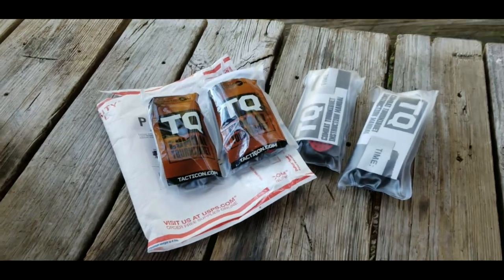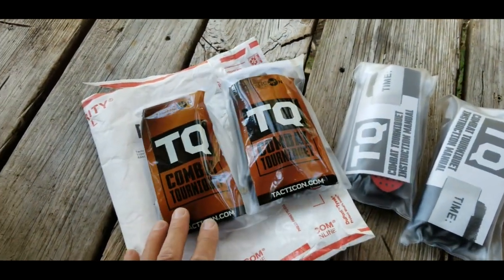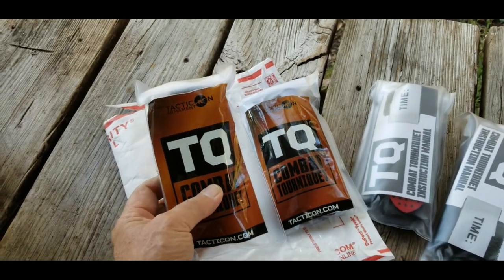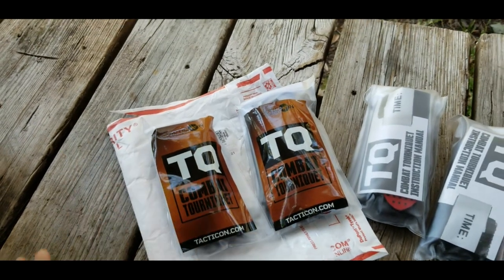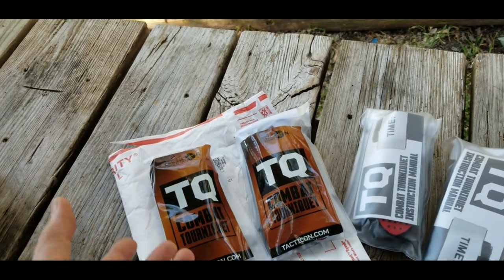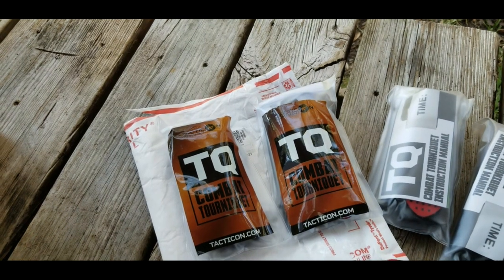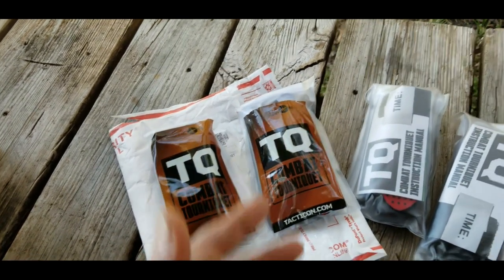I'm going to review some new tourniquets today. I got something in my email feed the other day about these Tacticon Armament tourniquets. They were an introductory price and had just gotten on to Amazon. The price was really good, so I jumped on and ordered four, and they came in really, really quick.